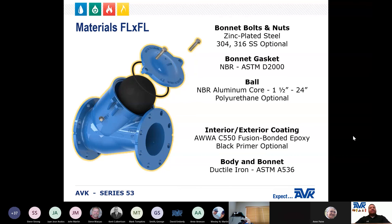For the Series 53 with flanged end connections: the body and bonnet are ductile iron. The interior and exterior coating is fusion bonded epoxy, with a black primer option. On the one and a half inch through 24 inch check valves, the ball is an aluminum core encapsulated with NBR, with polyurethane as an option. The bonnet gasket is NBR. The nuts are zinc plated steel, with 304 stainless steel and 316 stainless steel as options.